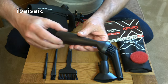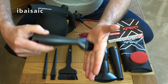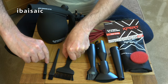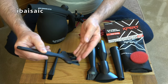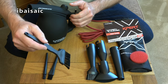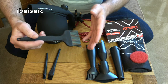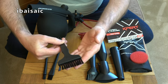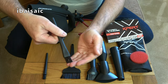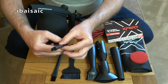Then there's another nozzle with a built-in brush, so as you're blowing you can be brushing off any stubborn dirt. And then we have three other brushes just for cleaning — you can blow with the machine, brush at the same time, or brush first to loosen any stubborn dust and then blow it away. There's a wider brush, a smaller brush for more intricate areas, and an even smaller one for getting into all those nooks and crannies.